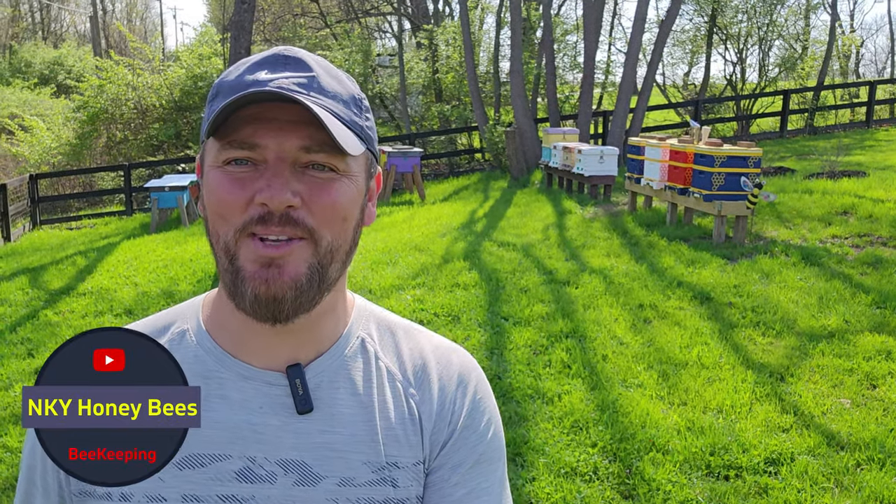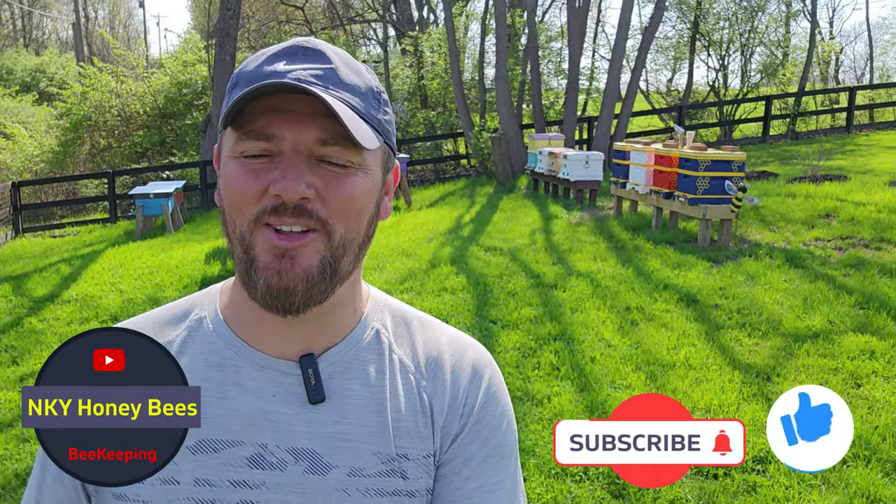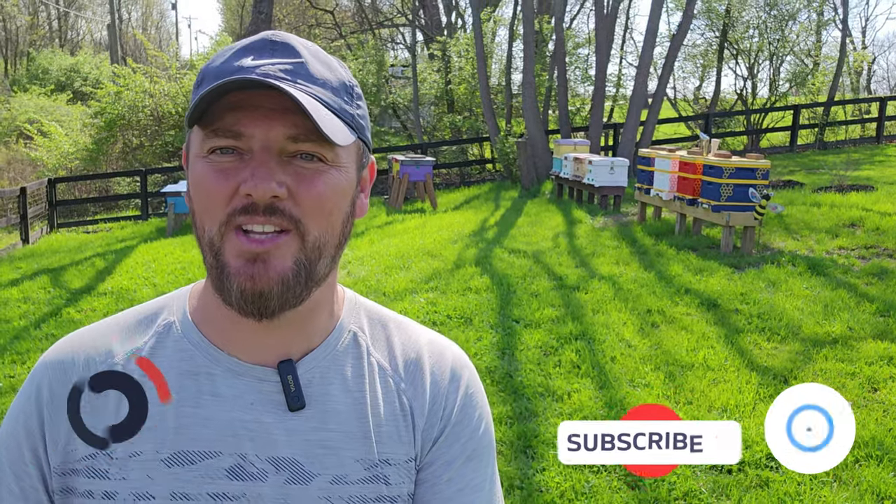Hey everybody, Anel here with NKY Honeybees. Welcome back — today we got another video. We're going to do an inspection on my Hive IQ hives and I'm also going to add a couple of deeps on a couple of those hives. I believe our flow is about to be here soon and those boxes are full enough where they need additional boxes. But we'll take a look at that.